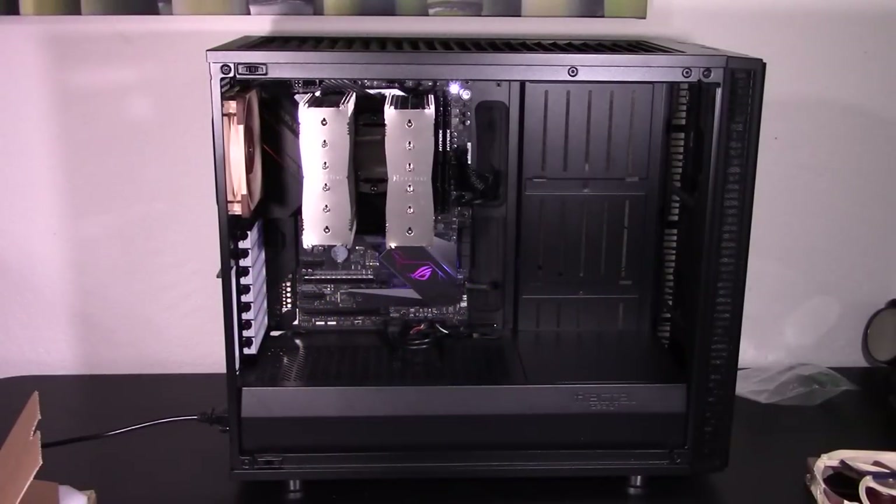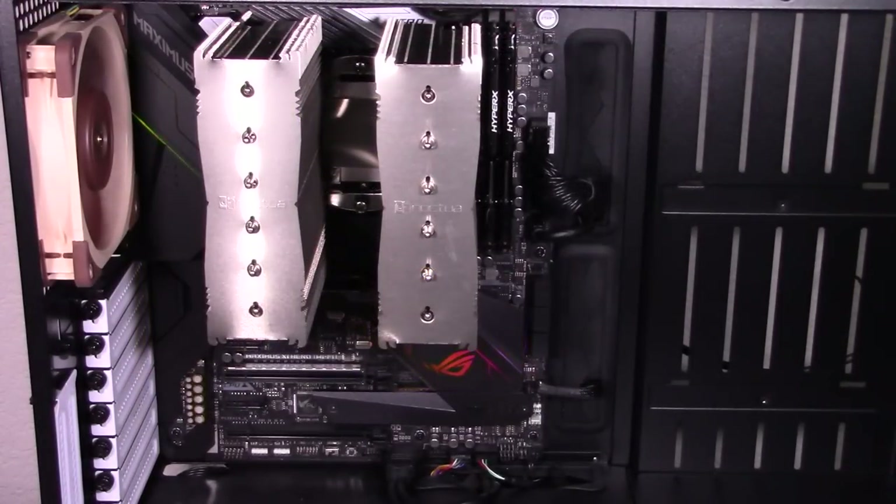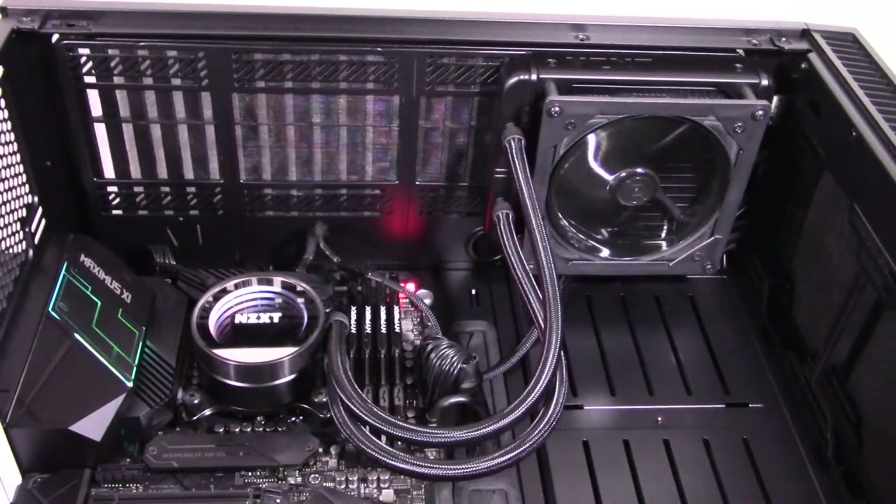Now I'm almost ready to show you the performance tests, but first I'm going to give a quick overview of my performance test procedure. I tested all of these fans in three different scenarios: as a case fan, as a heatsink fan, and as a radiator fan.